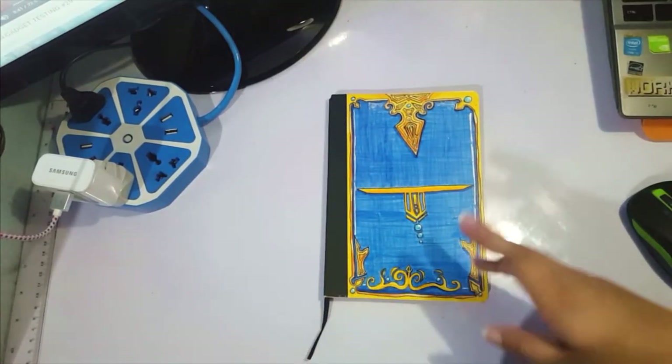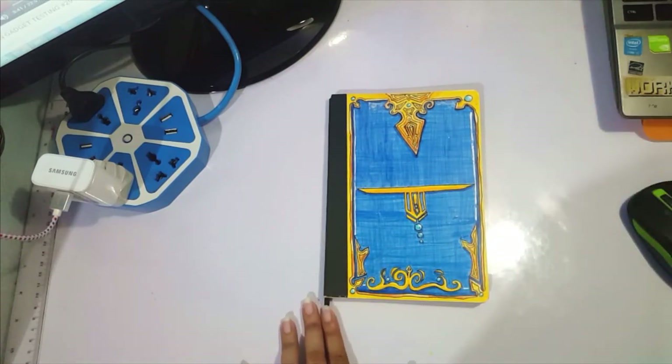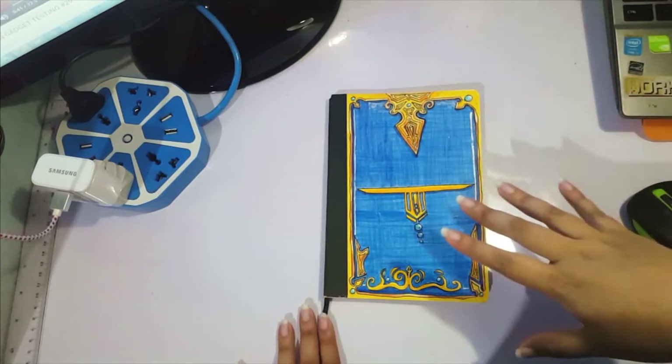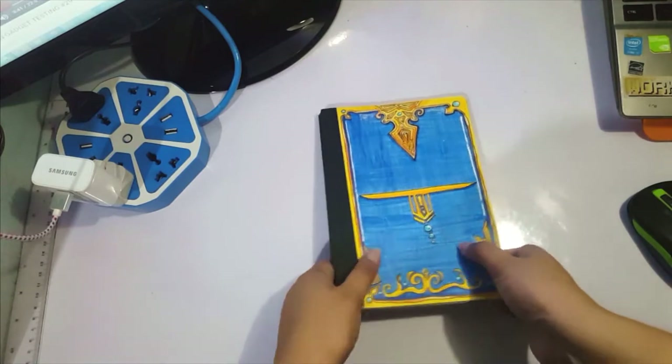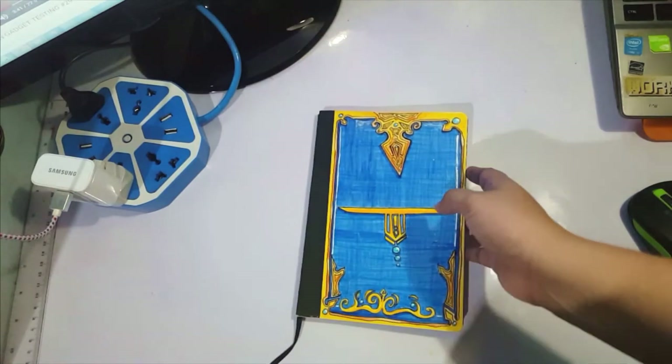But today I bring you a sketchbook tour. I kind of really love watching sketchbook tours on the internet of other artists, and I just finished this sketchbook, so I thought I'd make a sketchbook tour.